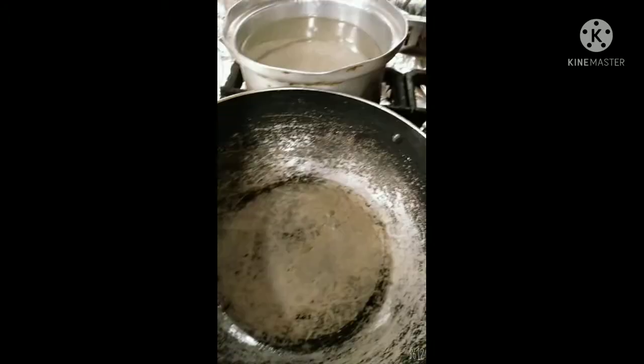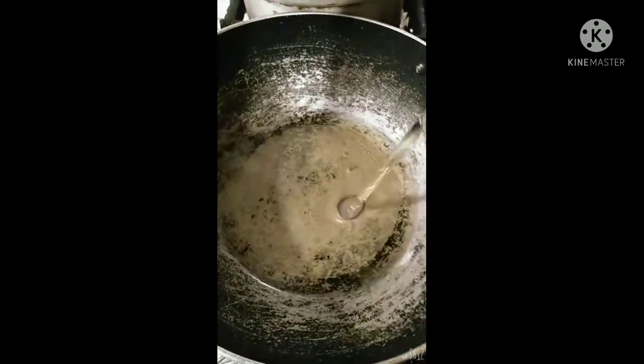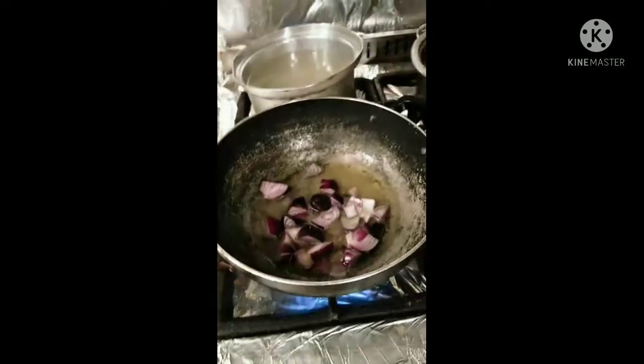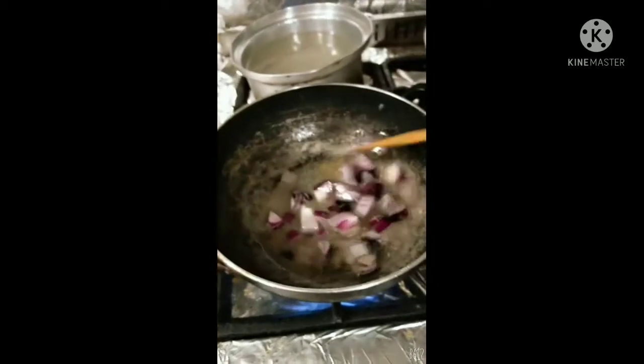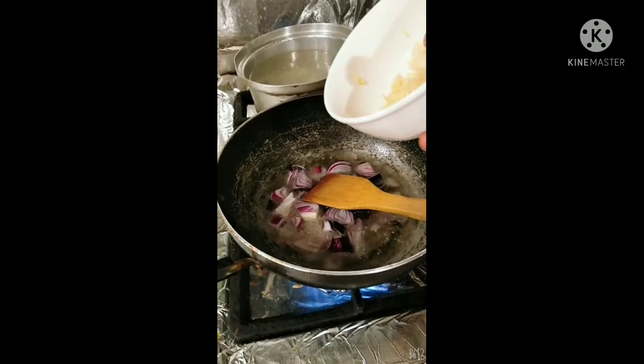Now we jump into the process of cooking. We need a pot of course. Heat up some oil in the pan, add your onions, ginger and garlic, and stir. Just be watching the video as we add the ingredients little by little.